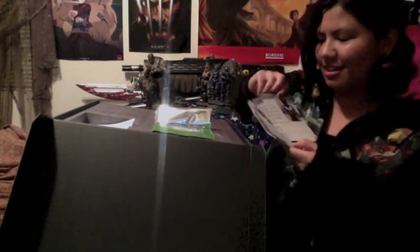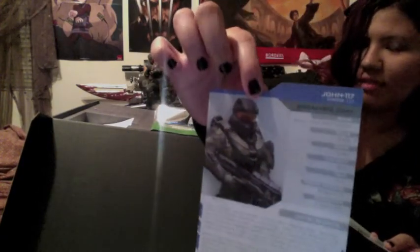So we got Spartan Locke info card, Spartan Buck, Spartan Tanaka, Spartan Vale — it's all Locke's team. Then of course we got Chief's team: Chief John, we got Frederick, we got Linda, and we got Kelly. So those are just the basic information cards — it just has info on the characters themselves.